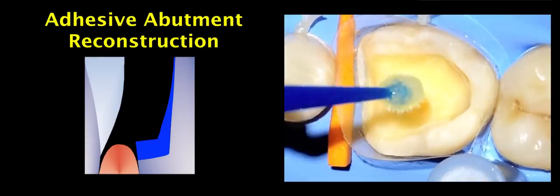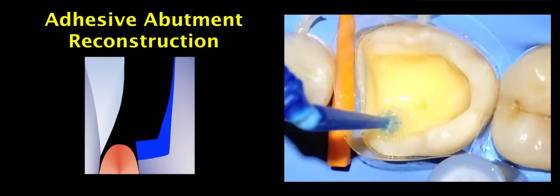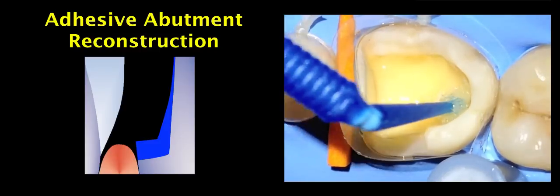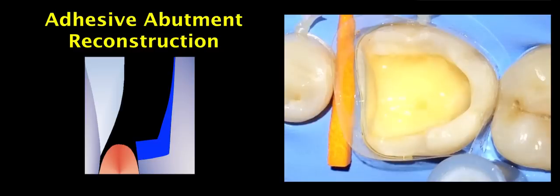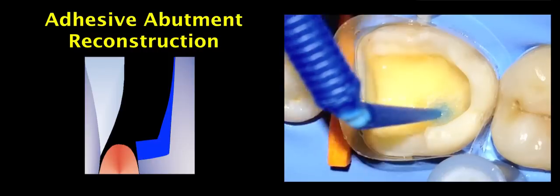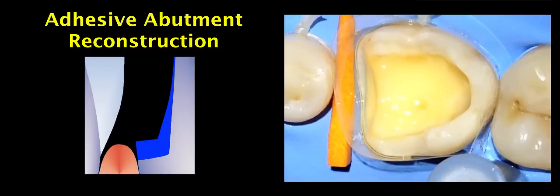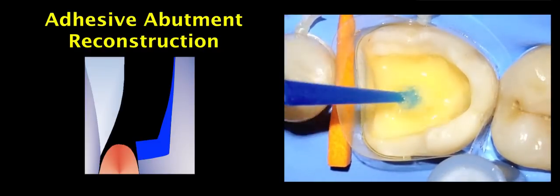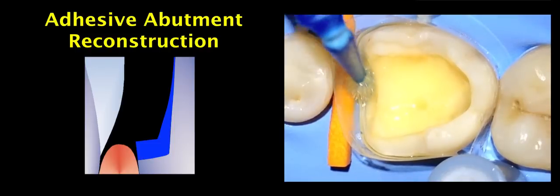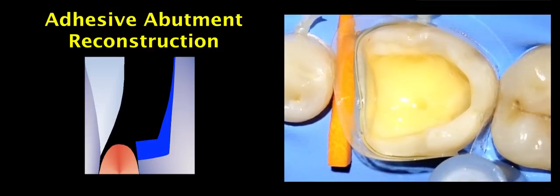In this demonstration video we prepared, we used a transparent matrix, even though in clinical situations I personally prefer metal matrices since they provide a better fit. Since metal matrices are not so easy to observe, we used a transparent matrix secured with a wedge. For the adhesive abutment reconstruction we use a two-step self-etching bonding system — in this case Optibond XCR — and the primer is scrubbed to the dentin for 30 seconds, which is a little longer than the manufacturer recommends but has been shown to provide better clinical results.